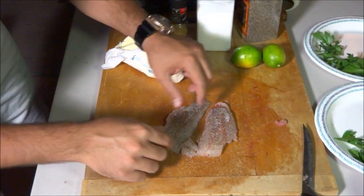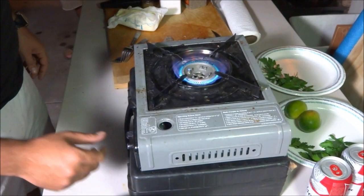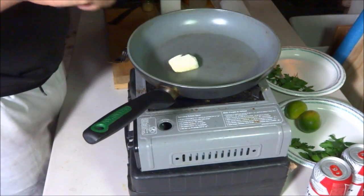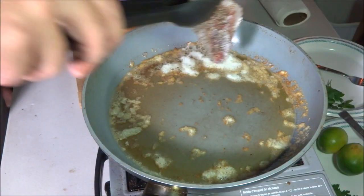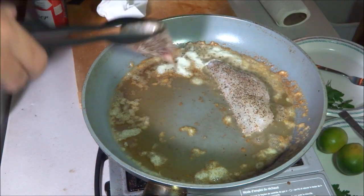That's it guys — those are your fillets, ready to go on the pan. I've got my portable stove here. I'm going to do three minutes each side — I like my fish a little crispy.